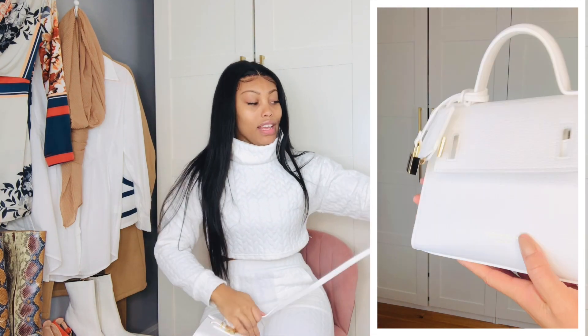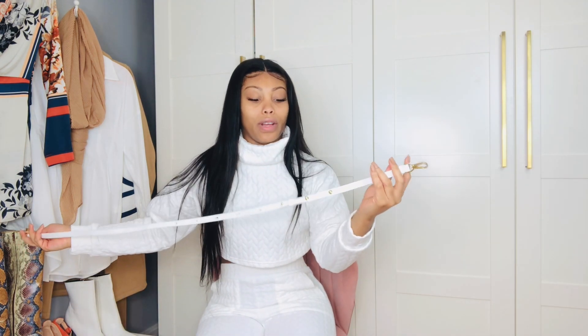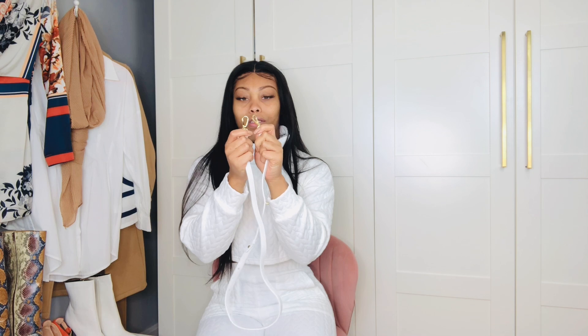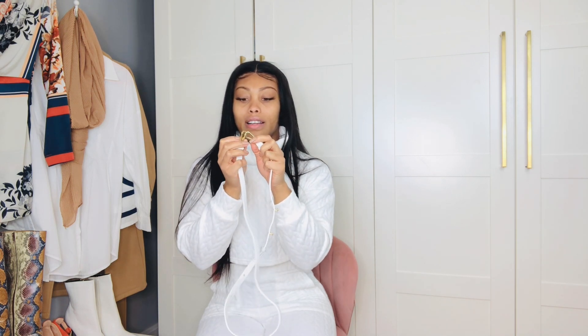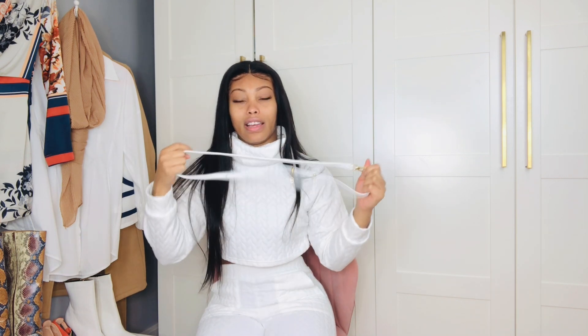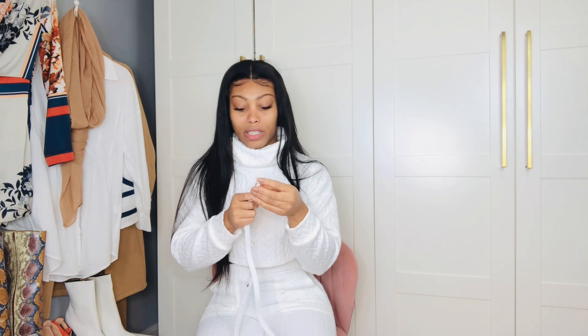Love it. And even the strap for the crossbody has gold hardware — good quality. Sometimes when you wear a bag that hooks like this, it can come off as you're wearing the bag, but these I have not had that issue with, so I was really happy about that. And they twist around so you don't have to worry about putting it on backward or anything like that.